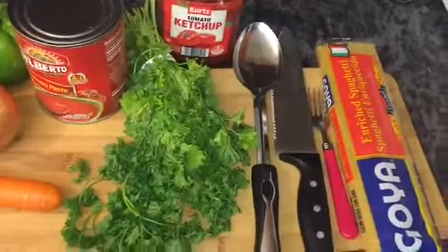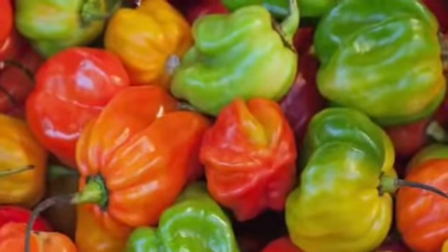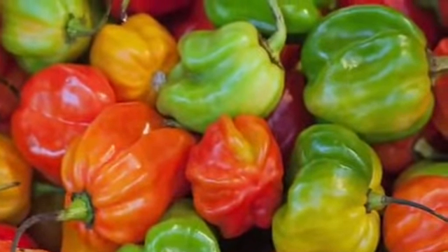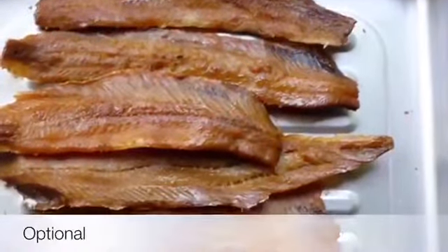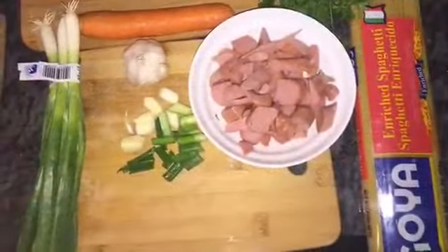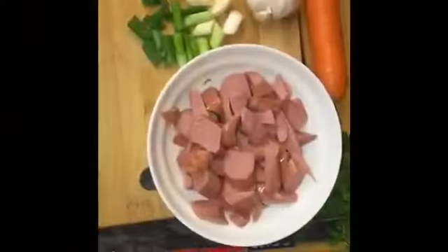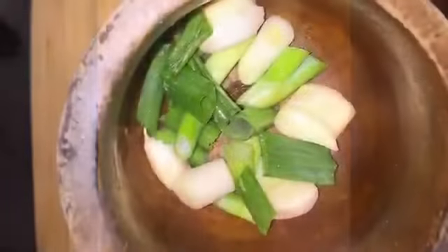This is the type of spaghetti that I use — Goya, my favorite brand. You're gonna need a smasher so you could make your epis, but if you already have some made it's okay. You could also use some scotch bonnet pepper and some smoked herring if you like — it's optional. This is the way I cut my hot dogs; you can cut yours in any shape you like. I also clean my garlic and scallion so I could smash them.